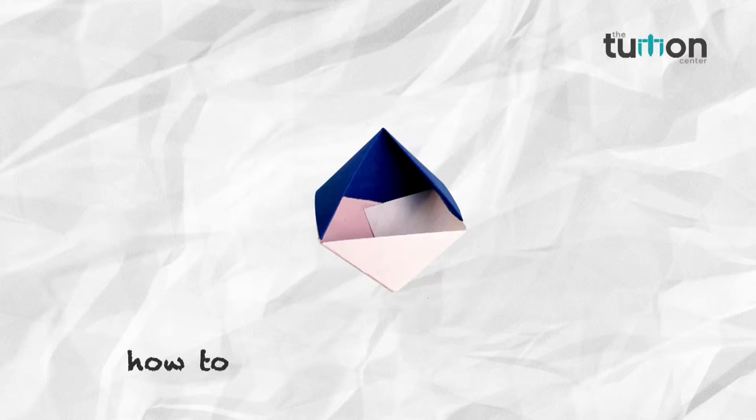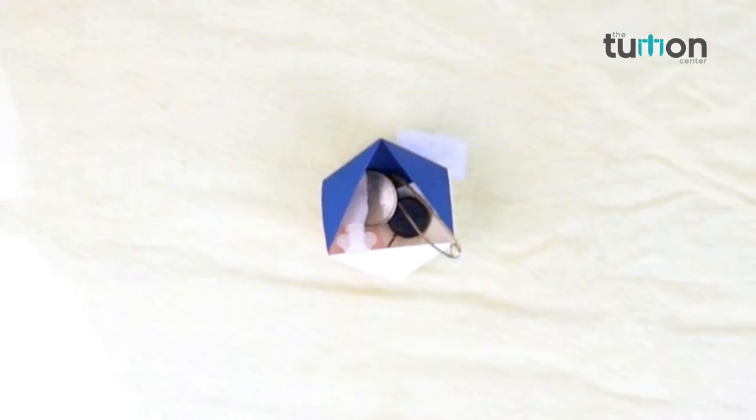Come friends, let's learn new things in our channel the tuition center. In this video we will learn how to make a paper box.